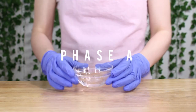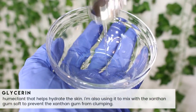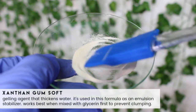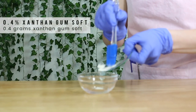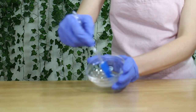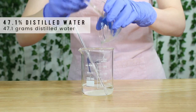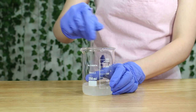We're starting with phase A and I'm beginning with eight grams of glycerin. Glycerin is a humectant that will help hydrate the skin and it's an extremely common ingredient in skincare products. I'm also using it to mix with the xanthan gum soft. Xanthan gum soft is a gelling agent and I'm only using 0.4 grams because I just want a little bit to help stabilize the emulsion. I'm blending the xanthan gum and glycerin together, then I went ahead and grabbed some distilled water. I only used 47.1 grams of the distilled water, then poured in the xanthan gum and glycerin slurry and mixed.